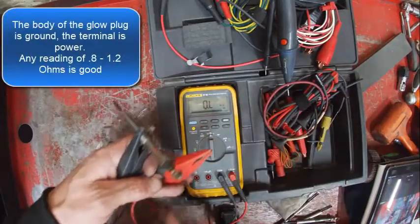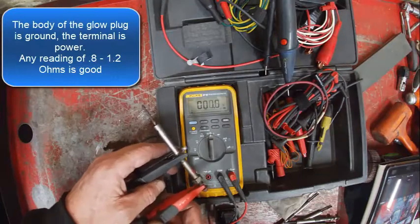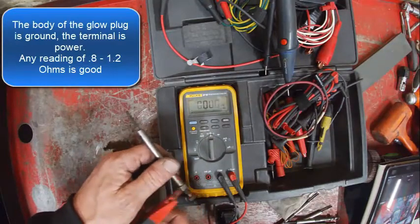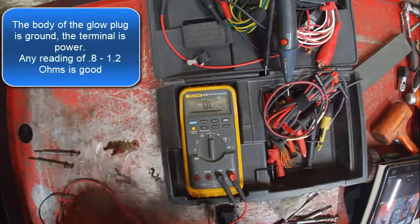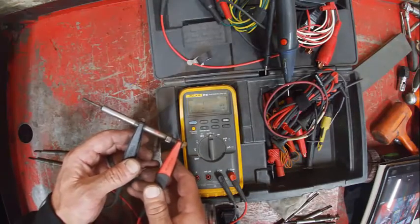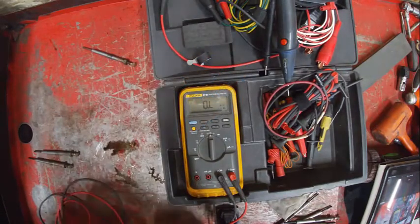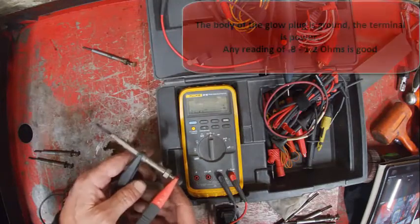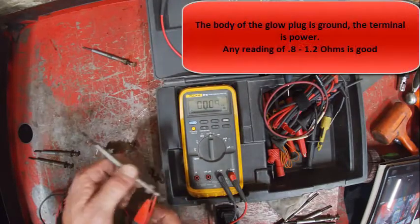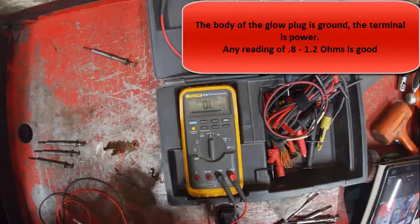I'm going to test the glow plugs here, doing a resistance check to make sure they read some resistance. One ohm — that's good. One ohm from the body to the terminal, making a good connection. I'll set that one aside as a maybe. Basically, if it reads OL or some really high resistance number, that would tell me it's bad, like the other one that was acting funny.